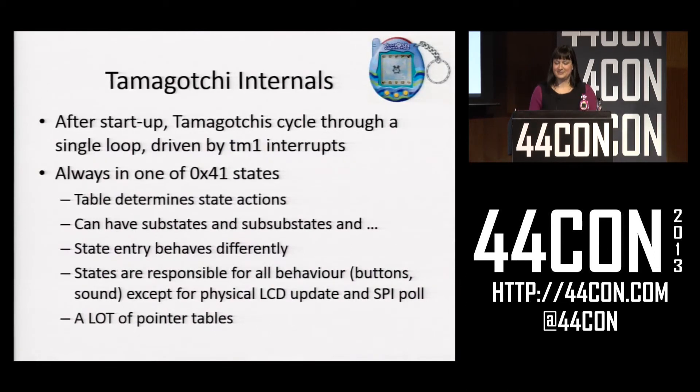Looking at this, I found out how the Tamagotchi internals worked. Basically once a Tamagotchi starts up, it is one big state machine with 41 different states, starting with it hatching, going through eating, going to school, all that stuff, and then the final state is dying. This is pretty much the only thing that controls the Tamagotchi behavior. The way the states work is every state will have an associated page, and when you go to that state it will bring up that page and jump into a jump table in that page. As the Tamagotchi cycles through its loop, it will run the code on that page every single time.